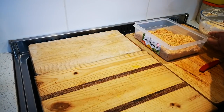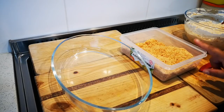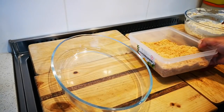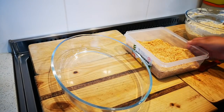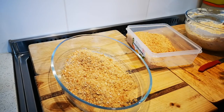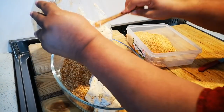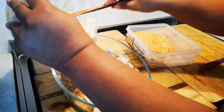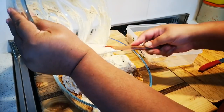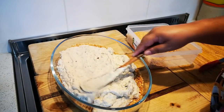Now it's just about assembling. I've got some tennis biscuits — two packets — that I've put in the food processor and turned into crumbs, and I added 150ml of melted butter. Now I'm just gonna add half of it. Let me see — there we go. I'm gonna add these, just spread it out.